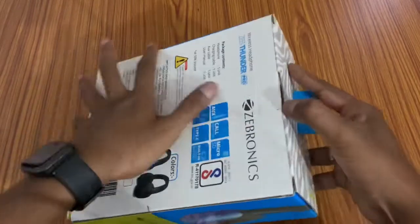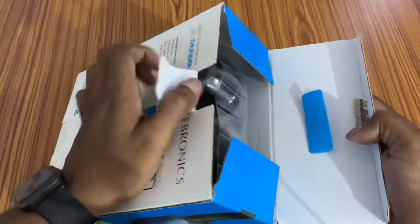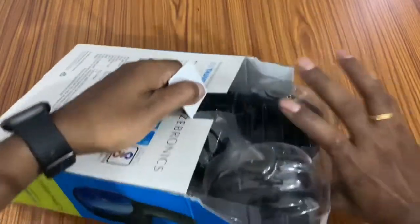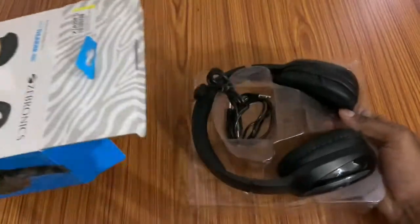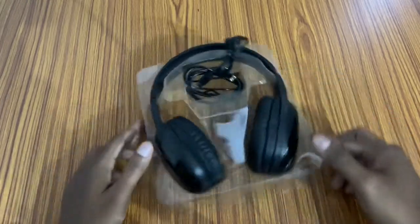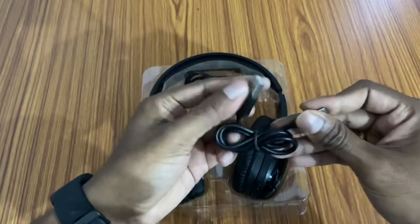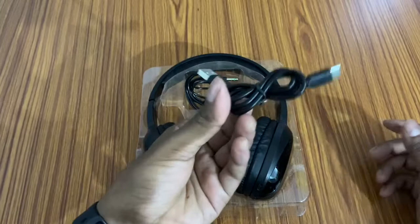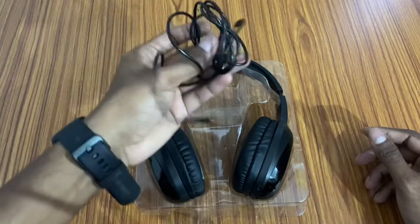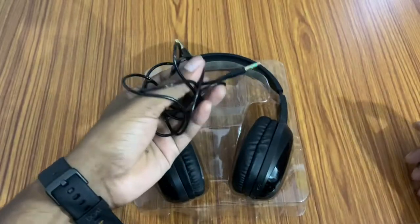I have had a great experience with this. I will show you the bass and guitar sounds — the bass is really something I like about this headphone. You can use a Type-C to Type-A cable to charge it. We also have a 3.5mm jack, so you can use it in wired mode with a laptop or MacBook as well.